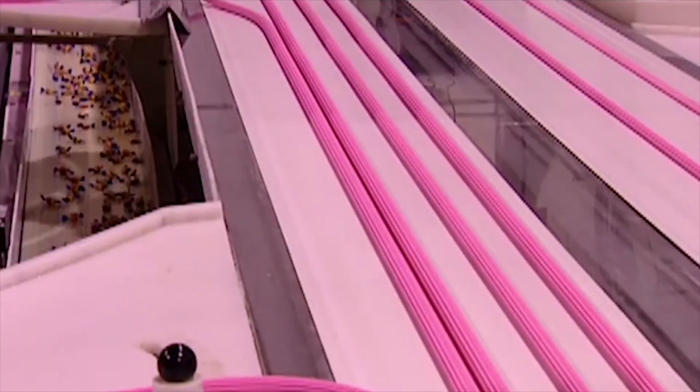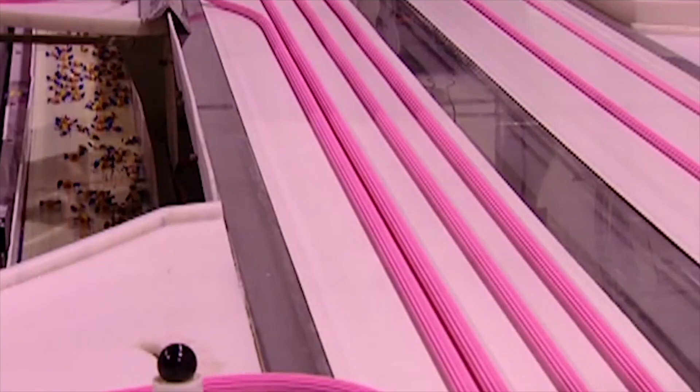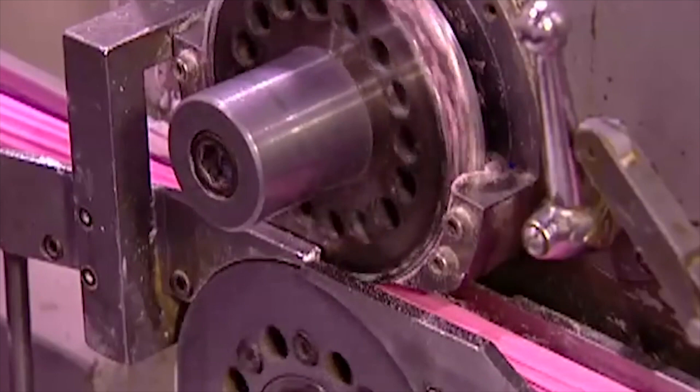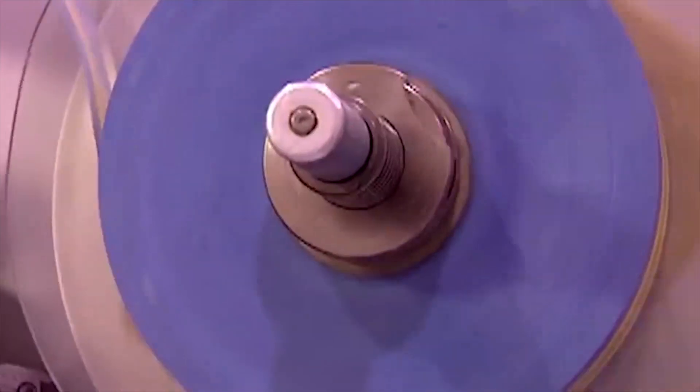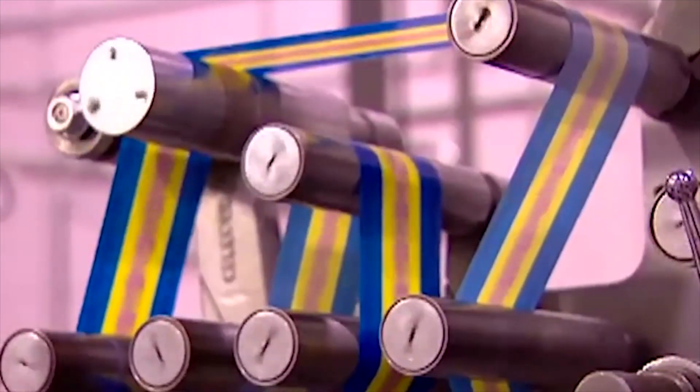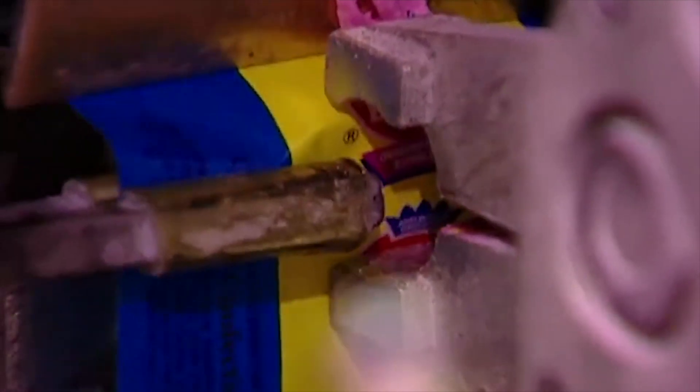The gum then moves in next to neighboring gum strippers. Since the gum has experienced enough pain, workers decide to clothe them so they can stop being naked. This machine is a hoe as it performs multiple jobs in one fell swoop — it brutally chops and clothes each piece of gum. Here is a slow motion shot of the machine chopping and clothing.